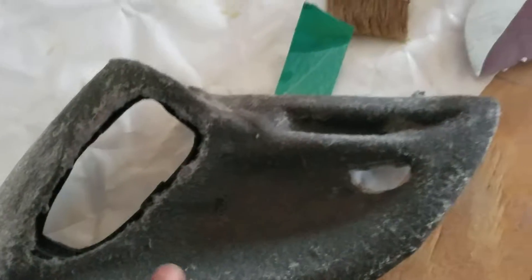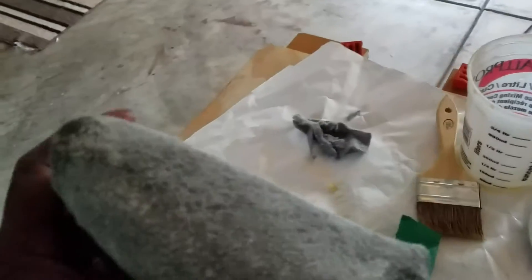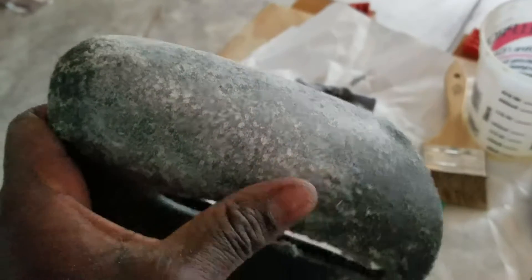All right, this is where I'm at right now. I got it to where I'm going to start sanding it. I'm going to sand it real quick — I started earlier — and I'm going to sand it real smooth.